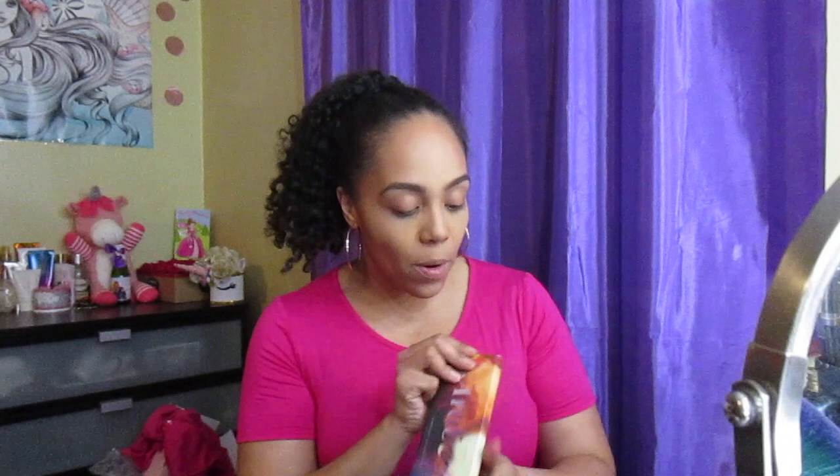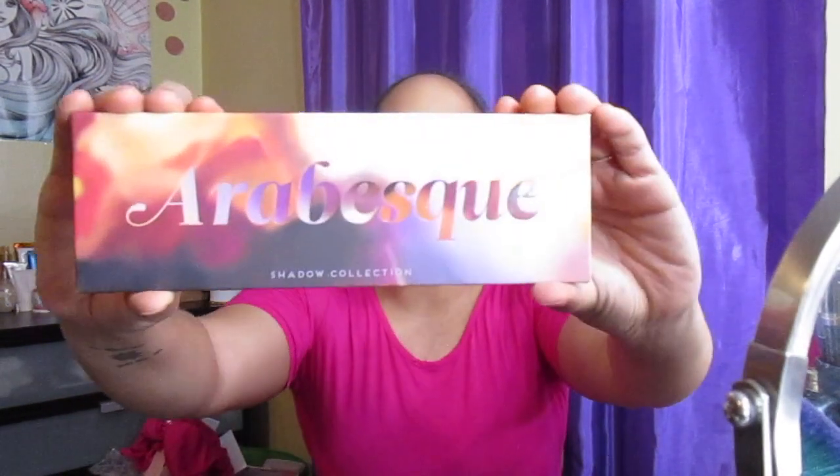This is also the video where you get to see what I'm going to be adding to the main giveaway. So it's time to open up this Bad Habit palette — I got it today so I'm really excited. The design is actually really pretty; the letters are popped out. I'm bringing it up close so you can see.